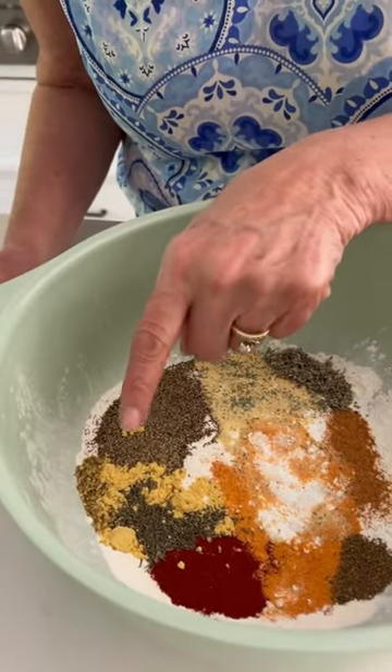Paprika, cayenne, black pepper, granulated garlic, sage, thyme, oregano, celery seed, dried mustard, and seasoned salt.